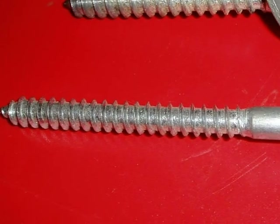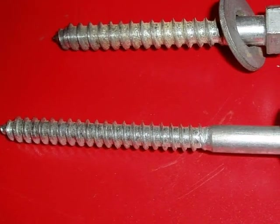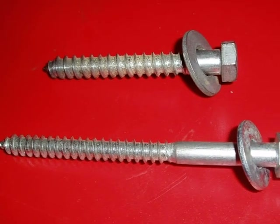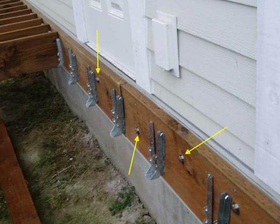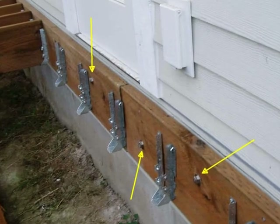Lag screws and washers must be of an appropriate size and metal. Some hardware will fail if it's subjected to moisture or contact with pressure-treated lumber. For maximum strength, lag screws require proper spacing and they should be staggered along the length of the ledger board.